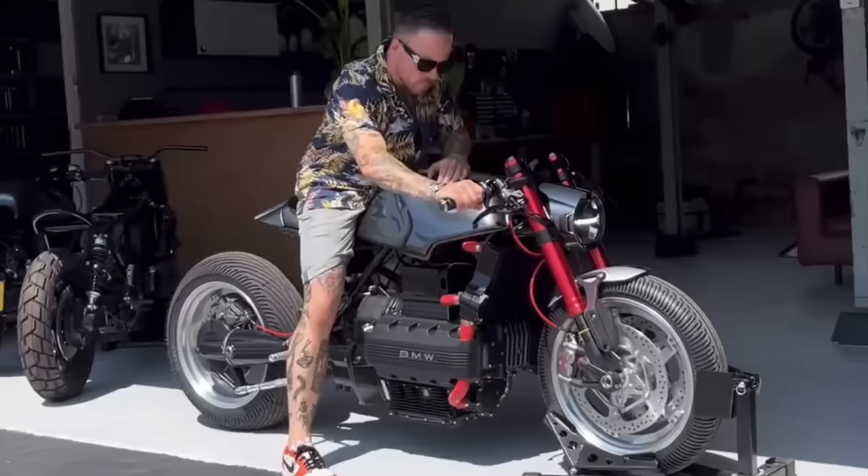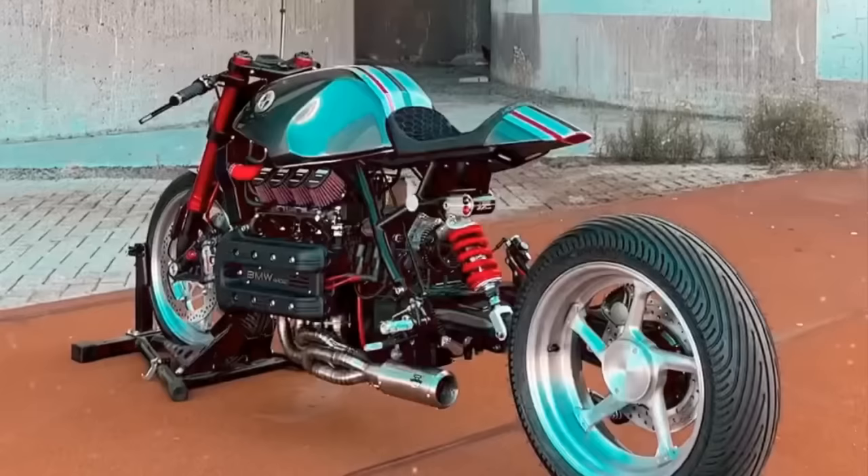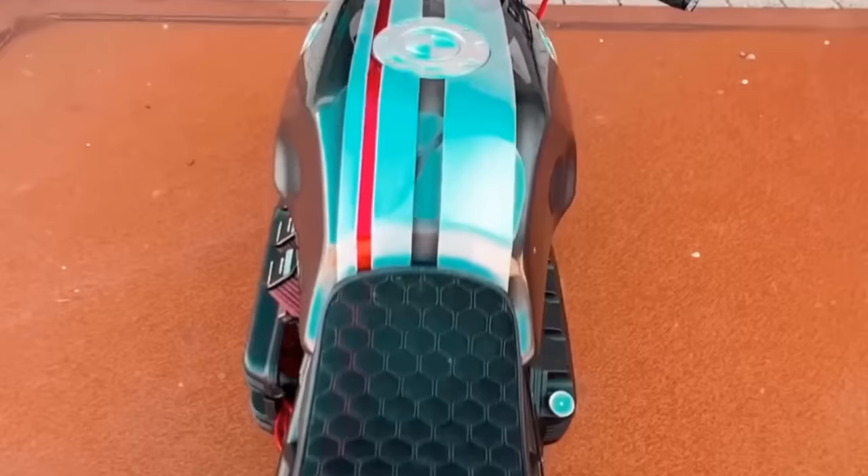I admit that viewed from the side, the rear wheel looks a bit distant from the engine. But when seen in perspective, it just looks staggering. In fact, this BMW is impressive from the outside to the inside.